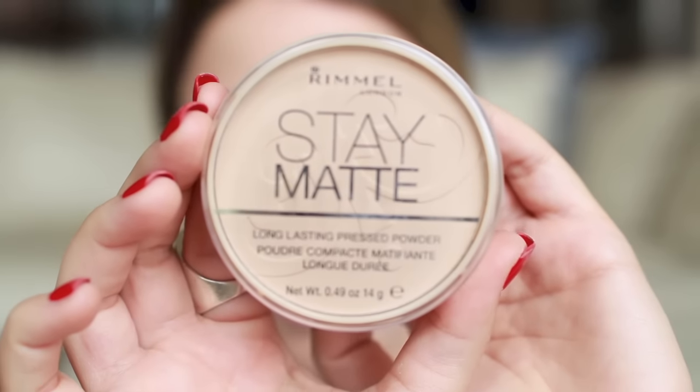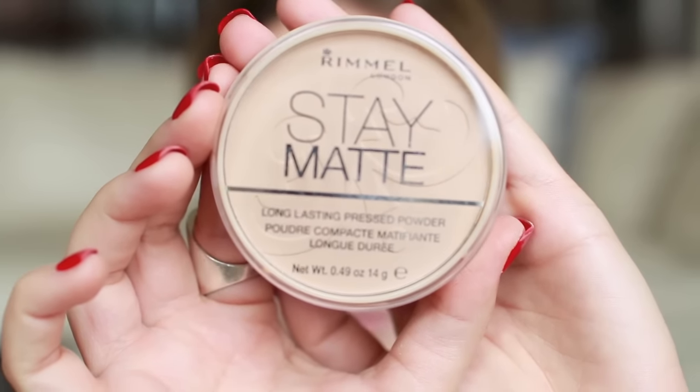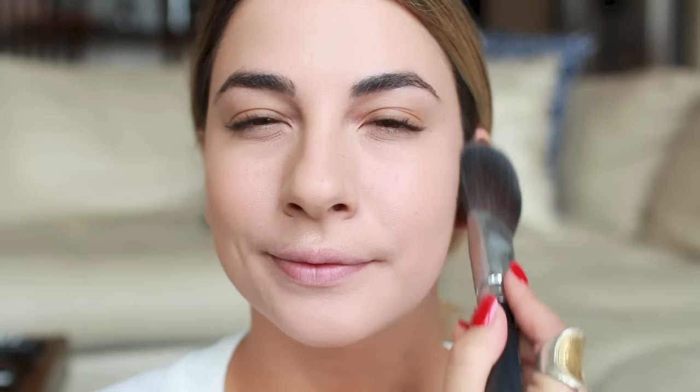Now we're going to seal in that liquid foundation with the Rimmel Stay Matte Powder — and this stuff is no joke, it really does help the makeup stay. Your skin is going to look really smooth after you apply it with a big fluffy brush.